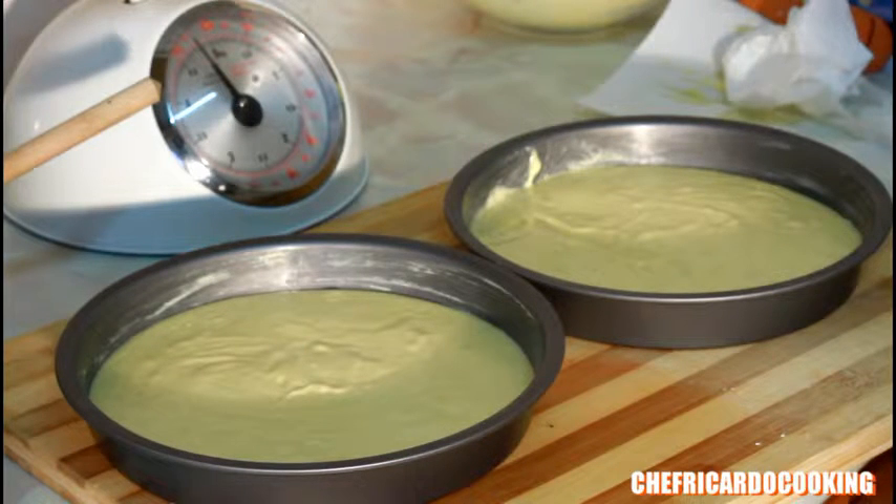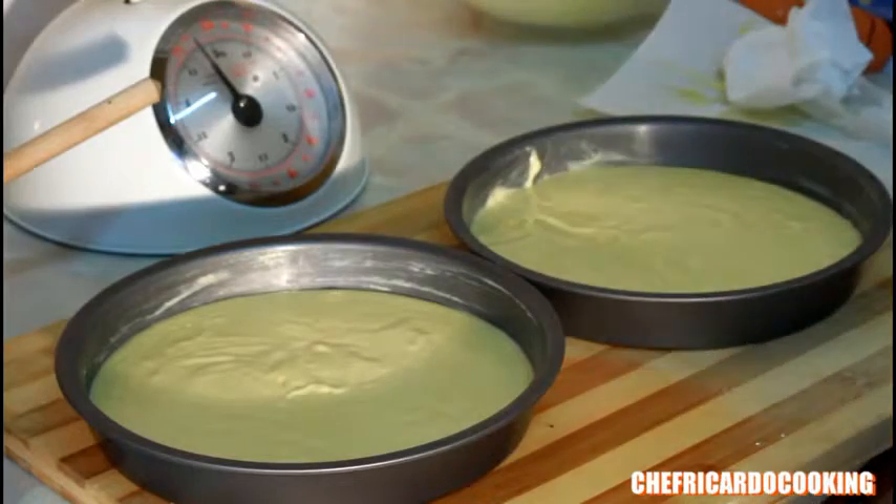Self-rising flour, butter, milk, and egg — that's all you need to make a lovely little double sponge cake at home for Christmas. Enjoy the recipe!